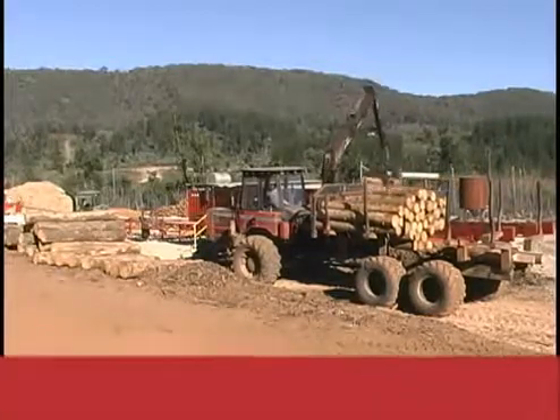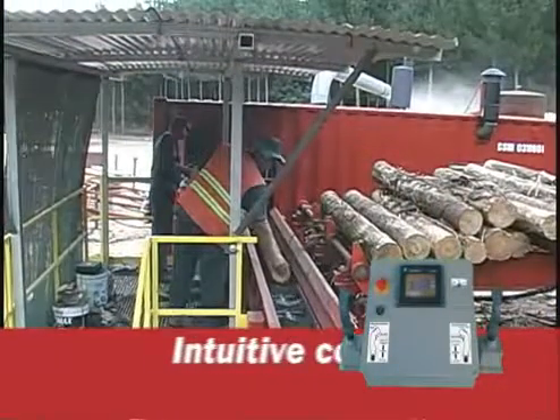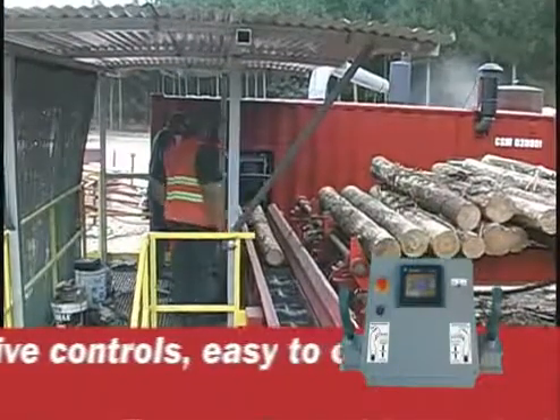This mill is set up for continuous high production. Logs are sorted before they enter the processor to make throughput more efficient.